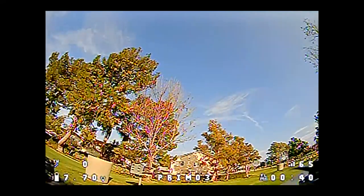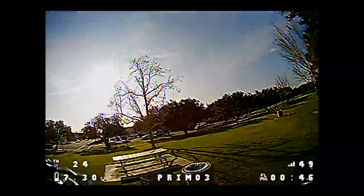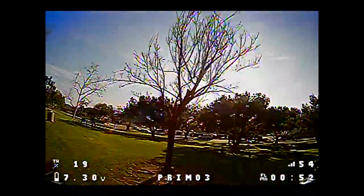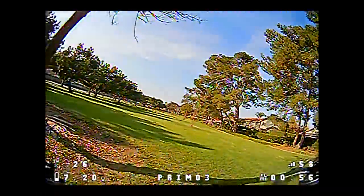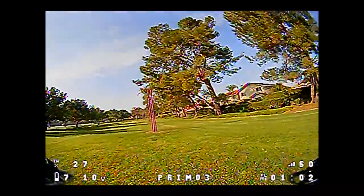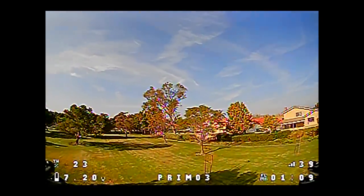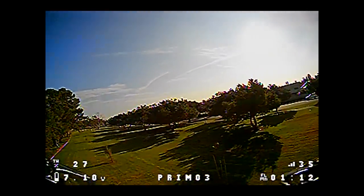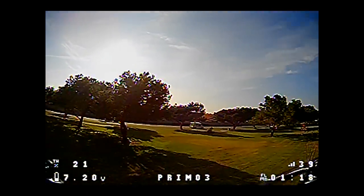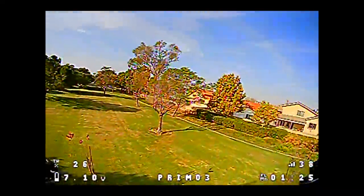Now we're going to try the upgraded antenna setup. Flying behind me, numbers are in the 40s and bouncing around a lot. Going in front of me now we're near 60 — it's like 10 to 15 higher on this antenna setup at close range. Over here at this part of the park it's hovering around 30-40, a little bit better, not a whole lot better. But I'm not getting the telemetry lost warnings like I was before.